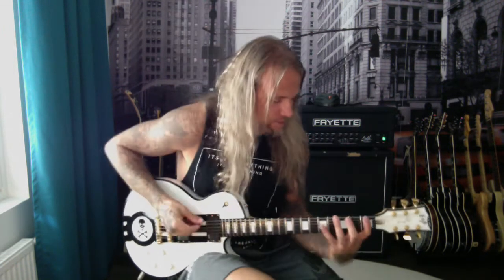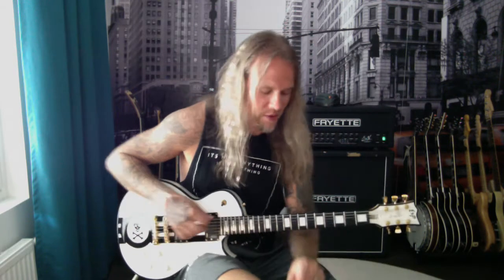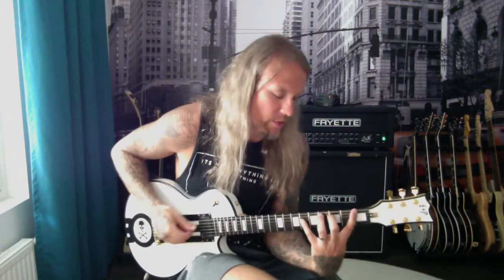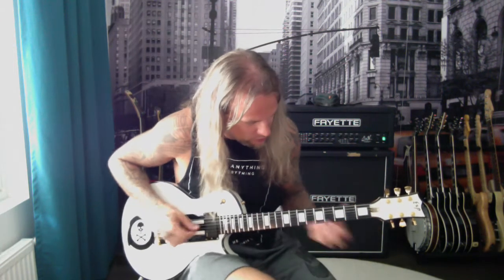A lot easier to play without ruining your wrist live. I guess Peter is playing it the album way live, but I'm playing with G on that lick. And then when it goes to this next section...